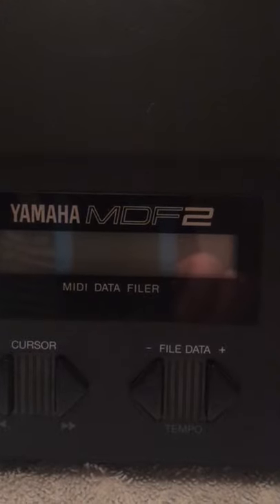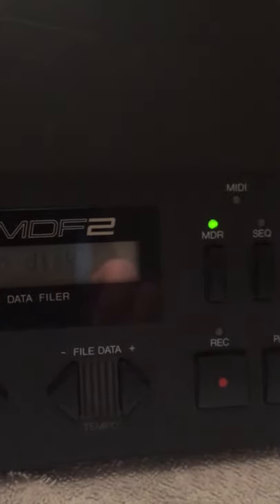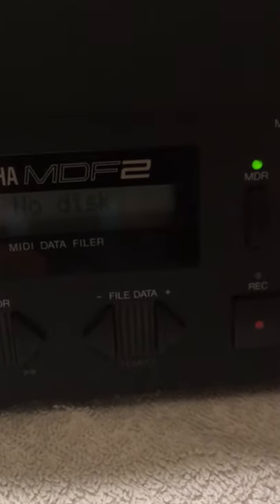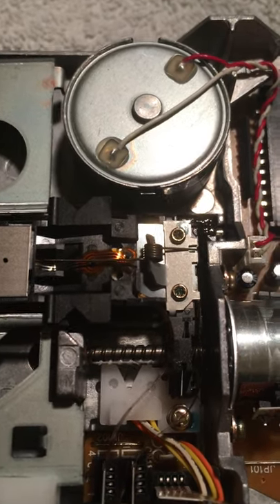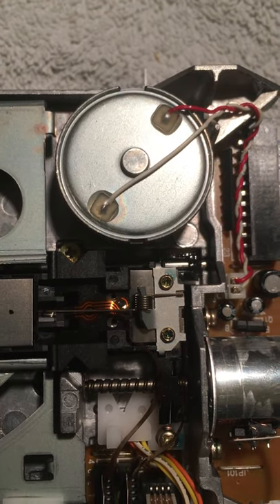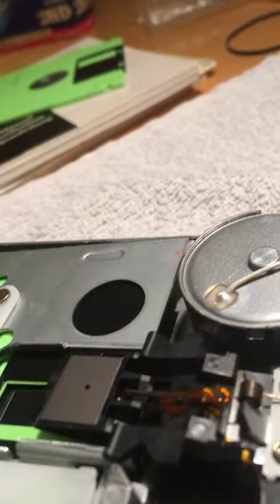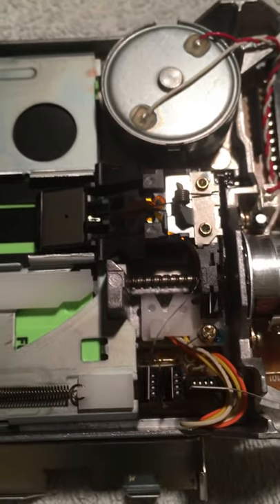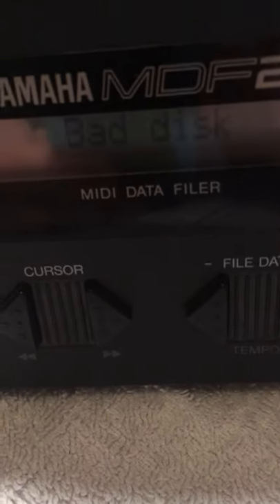Powering on. No disk. Pressing the sequencer button. I notice that it's moving slightly further back each press. Now insert the disk. And then we press the sequencer button. And we're getting a bad disk error now.